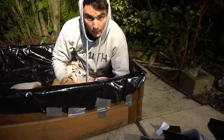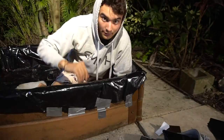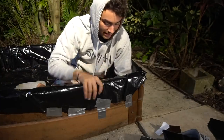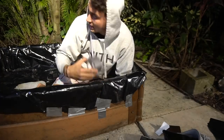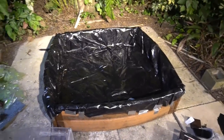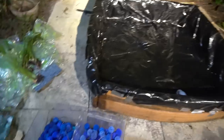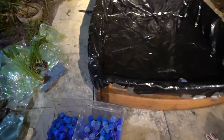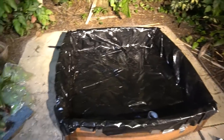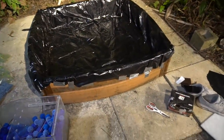We have the whole entire thing duct taped down — it looks so much better. Let me give you guys a better view right now so you can see the whole entire pond and exactly the way the liner is setting up. I missed a corner — my bad, guys — but the whole thing came out super nice.